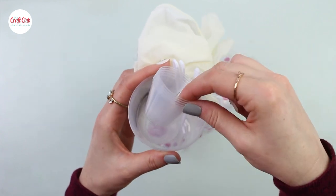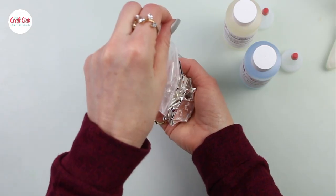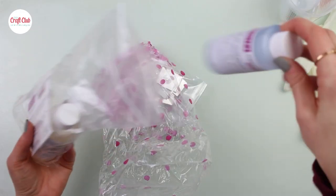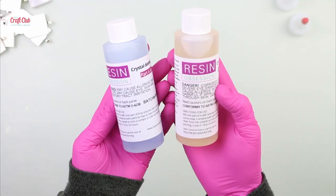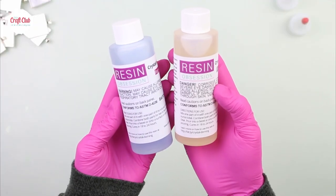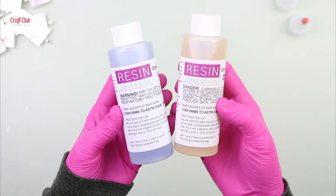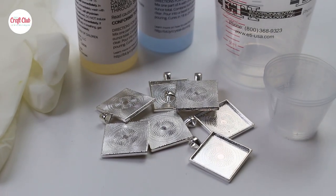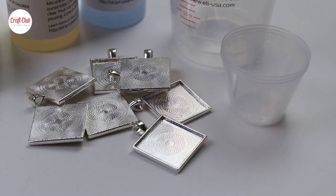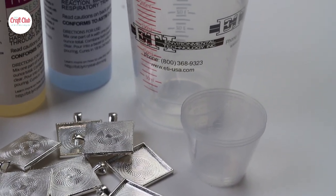The kit has protective gloves, mixing cups and sticks, and about 20 pendant trays and the resin. Before using resin it's a good idea to read all of Resin Obsession's instructions and safety precautions, and they have a ton of resources and tutorials up on their website. All of the links will be in the description below, and we're going to get right into this tutorial and start with the first pendant.